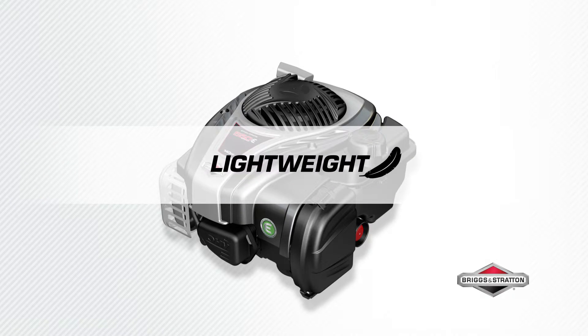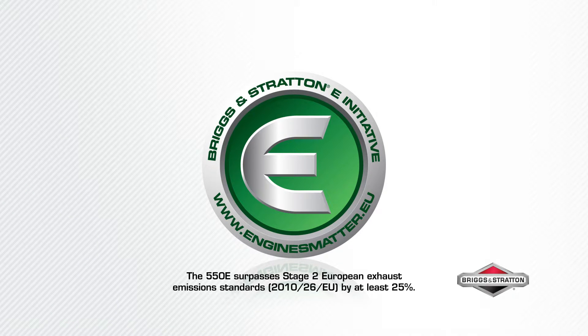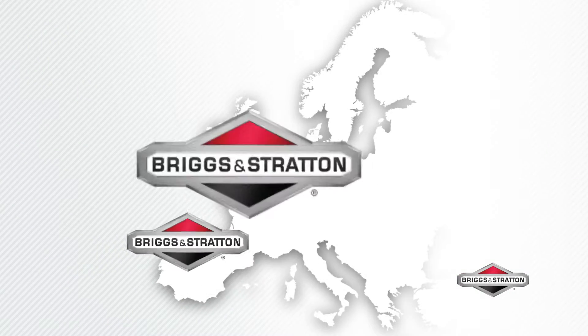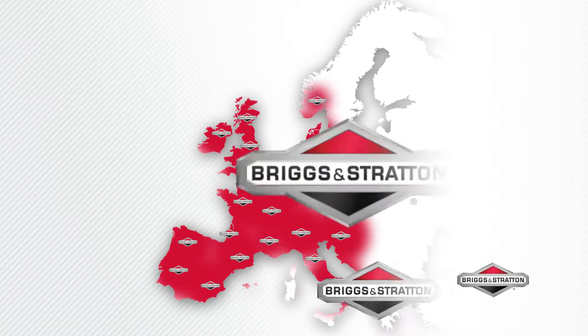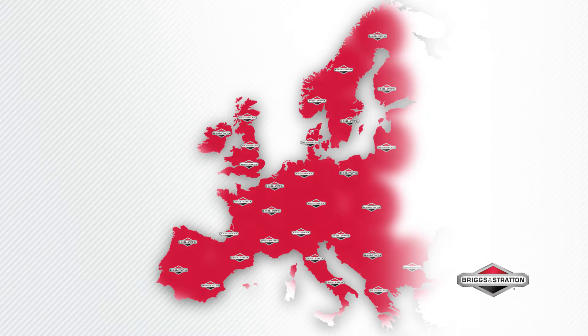Experience easy lightweight maneuverability — 30% lighter than equivalent models. All E-Series engines have reduced exhaust emissions and surpass European exhaust standards by at least 25%. All our engines are backed by the comprehensive Briggs & Stratton dealer network, with more than 20,000 dealers located throughout Europe — there is always a dealer near you.